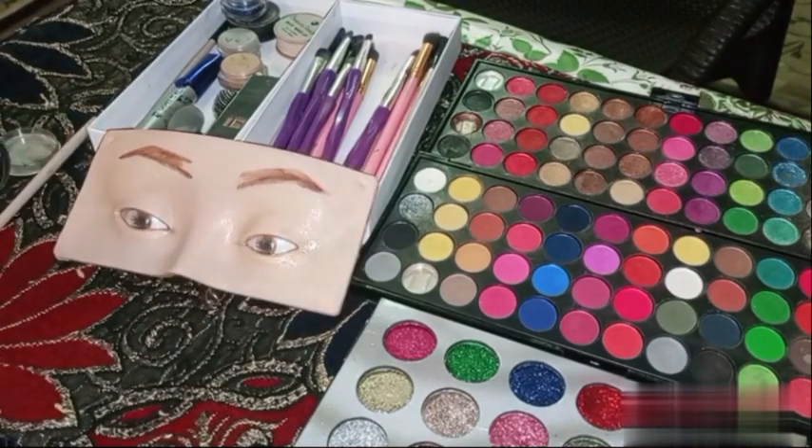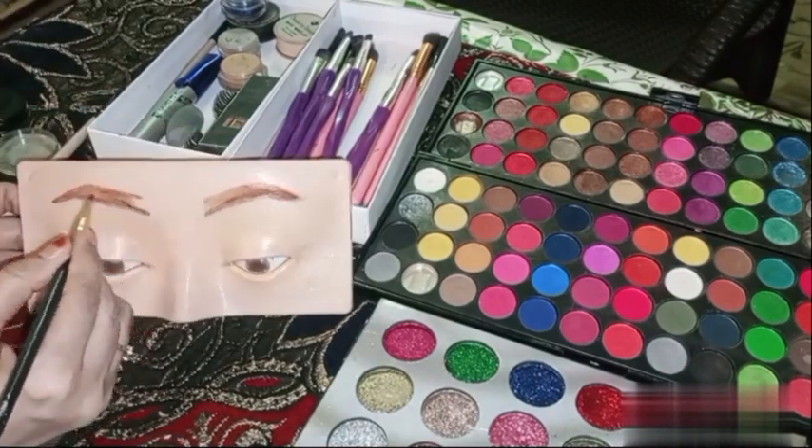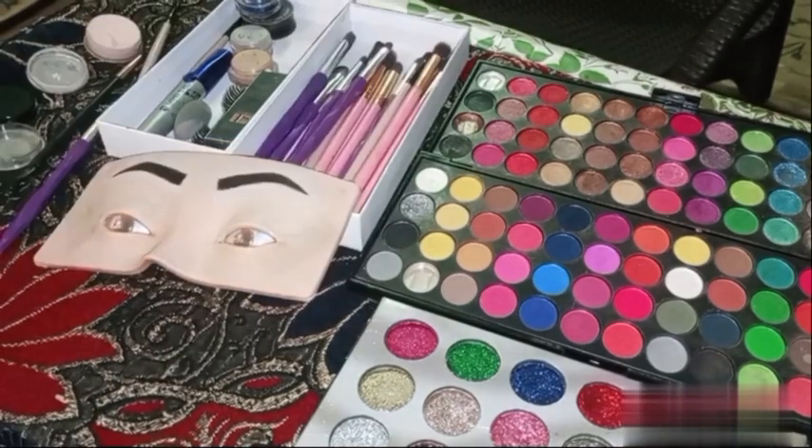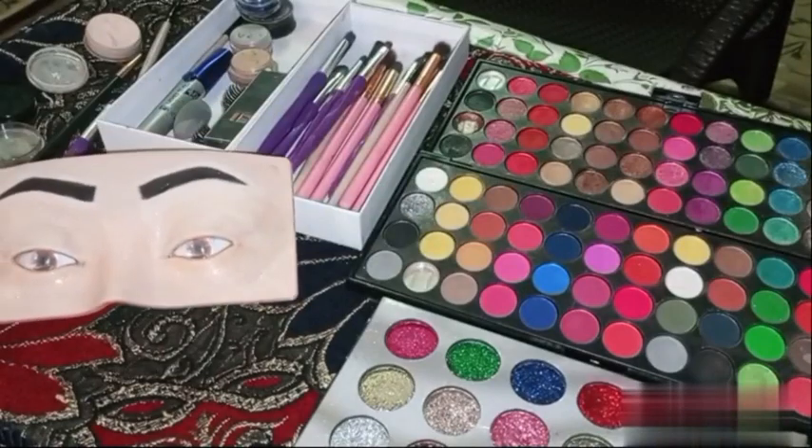First of all, I will do the eyebrows. This time I will make them a little black, because it is brown and doesn't look so much. I have made the eyebrows.